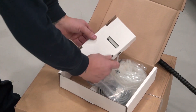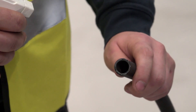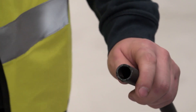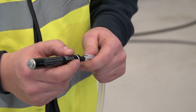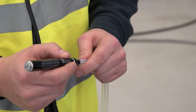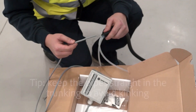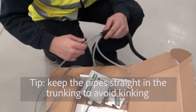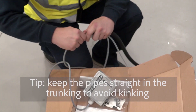Remove from packaging. Snip trunking to the desired length and spray with a little lubricant to make it easier to push the pipe through. Mark both ends of one of the pipes to enable you to tell which one is which later in the installation. Push both pipes and the cable through the flexible trunking and then wipe the pipes clean.